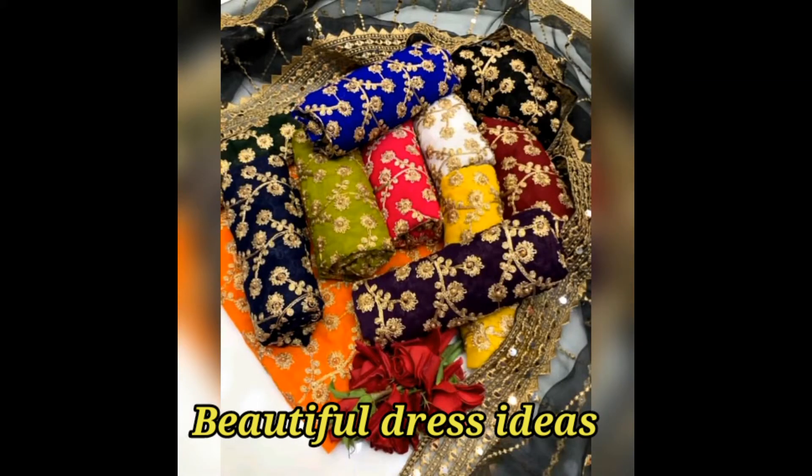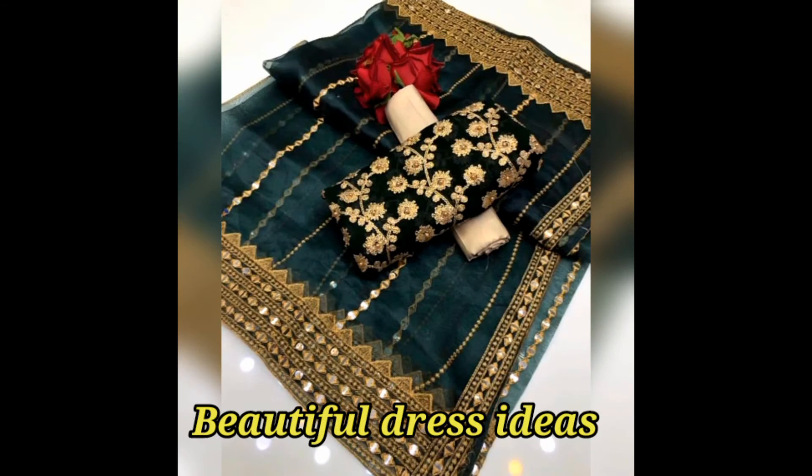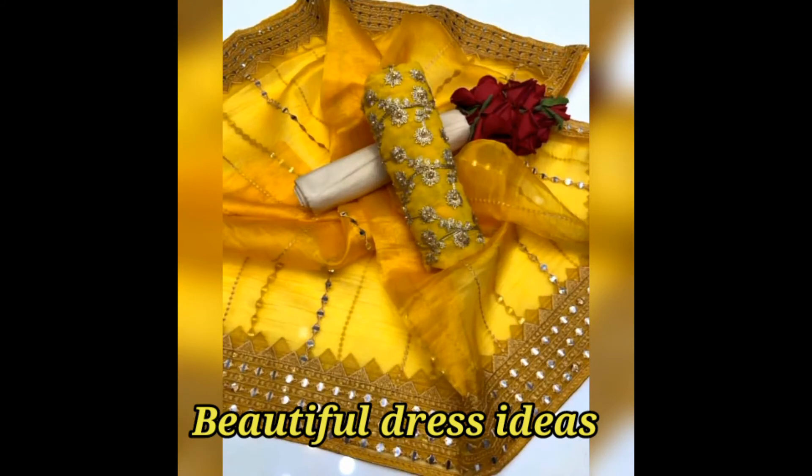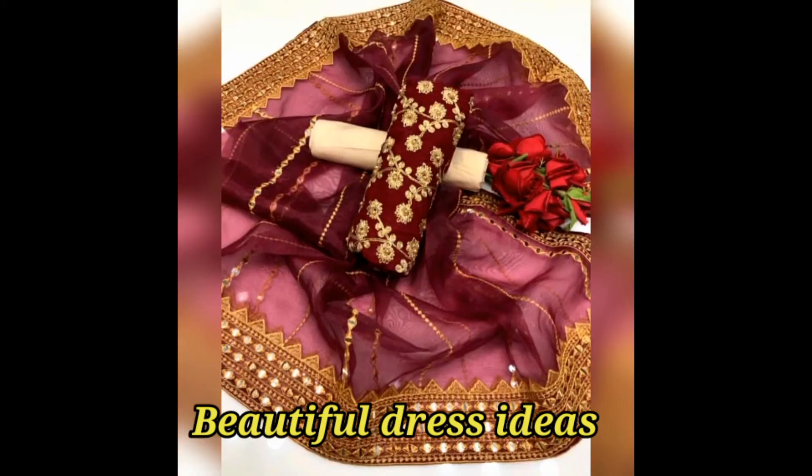This is a party dress, and this is a 3 piece. Missouri fabric, this shirt is fully heavy. This is a fancy work too, and this is also a 3 piece.